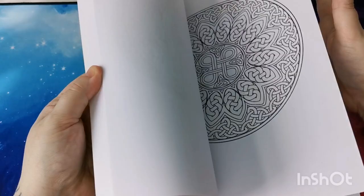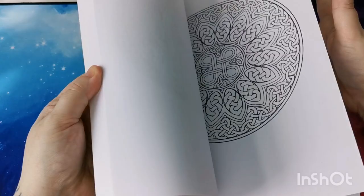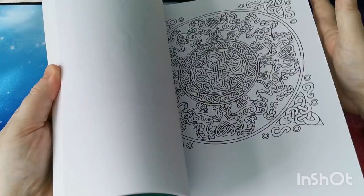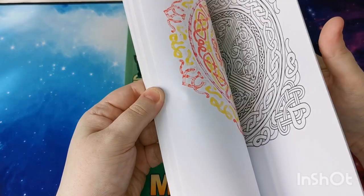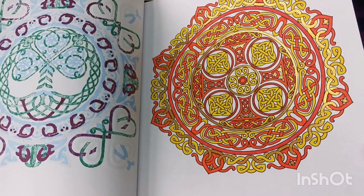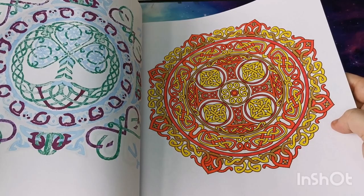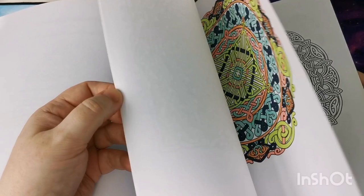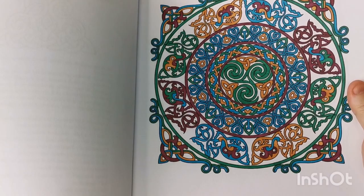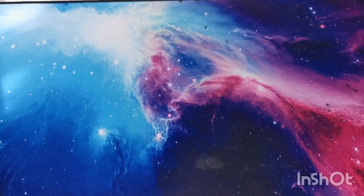It's a beautiful book — all the Celtic knots and things, I love that, really beautiful. I wasn't too sure about the colors I used on this one but it doesn't look too bad. So there's that one. And then — oh my goodness — '50 Dream Catchers to Color'.